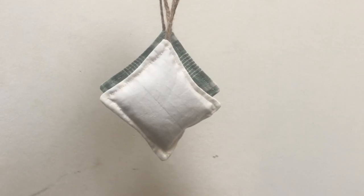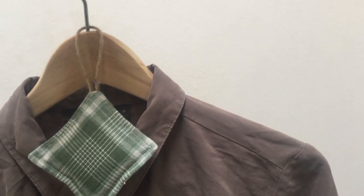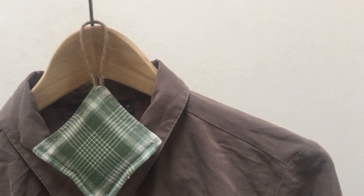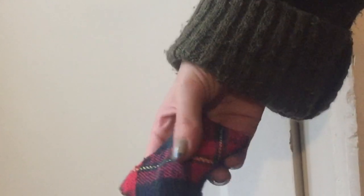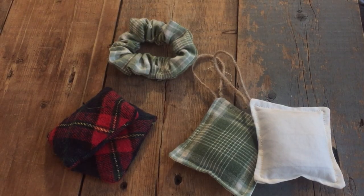The lavender pouches are for in my closet — I like to hang them over my hangers, but I sometimes also just put them in between my clothes. And the hand warmers I just throw into the microwave for 20 to 30 seconds and they come out nice and toasty, and as an extra bonus, smelling of lavender. Thank you so much for watching, and I hope you have a lovely day. Bye!